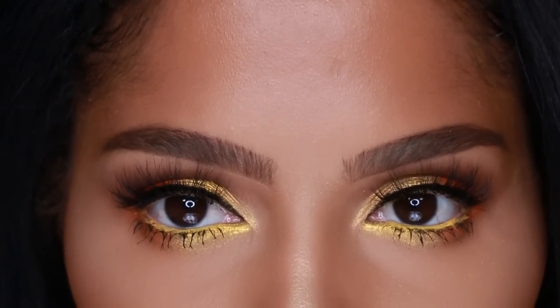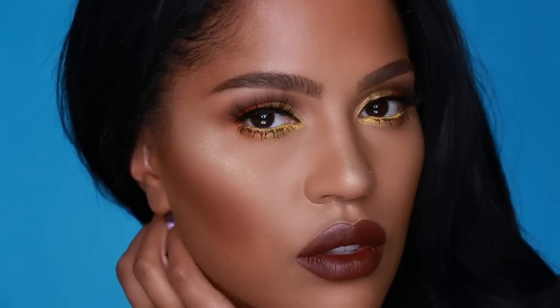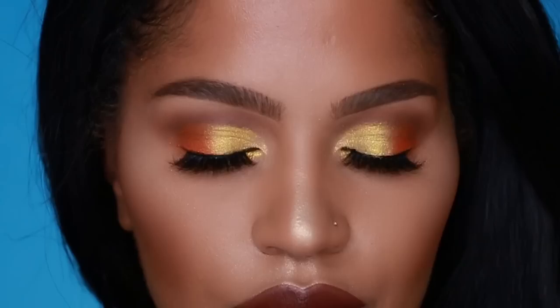Hey guys, it's Shayla here, welcome back to my channel! You guys asked for a yellow-orange kind of look, and you got it. I'm calling this the 'Summer 16 Yellow Orange' look — or summer 16 yellow orange vibes. Either way, you're getting this sunset-inspired look. If you want to learn how to do this, continue to watch. I already have my foundation, powder, and brows on — today is really focusing on this eye look.